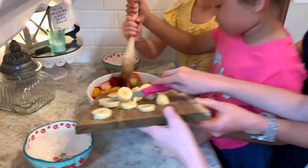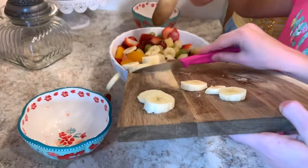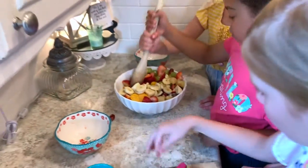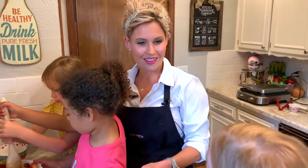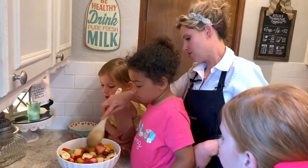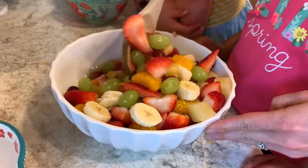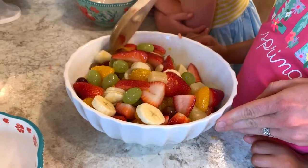I like to do the banana right before I serve it because if banana is left out, it can get a dingy brown color. So I like to put that sliced banana in right before we serve it. This keeps for a few days and gets better and better as it sits. Y'all did an awesome job — look how pretty that is, just like a rainbow! This makes a great snack too, just on its own.